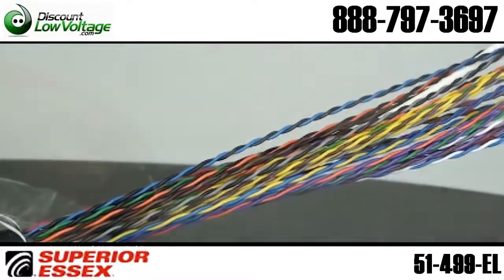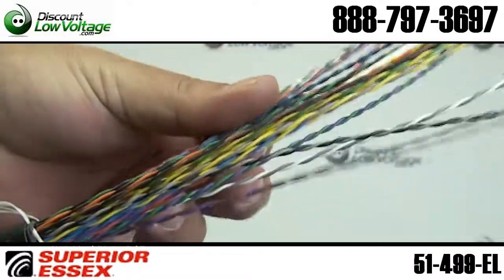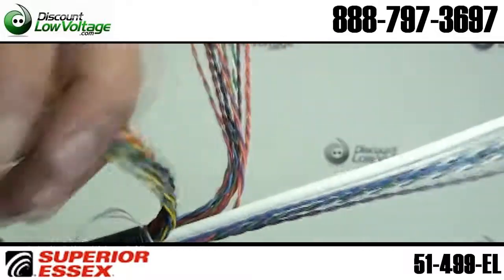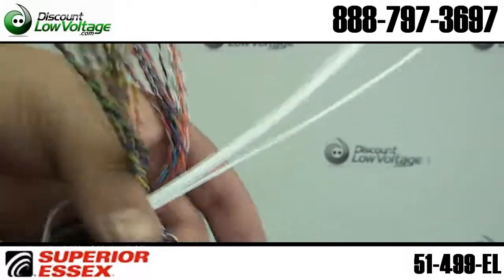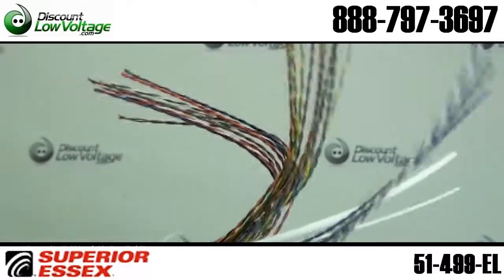Specially designed tight twist lays handle tight installations, providing full sunlight resistance, fire protection, and a flexible jacket. Non-intrusive to fungus and ideal for installations in humid environments. Allows installation at negative 20 degrees Celsius.